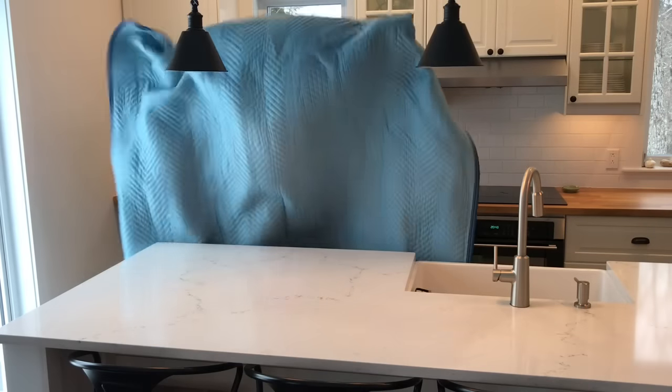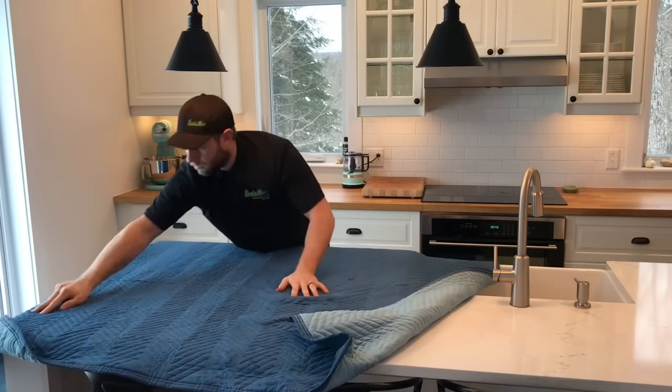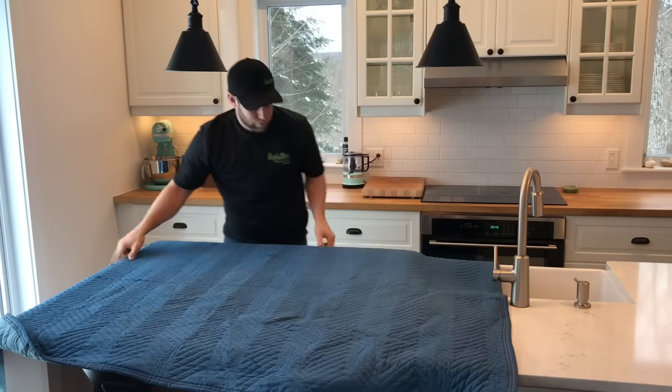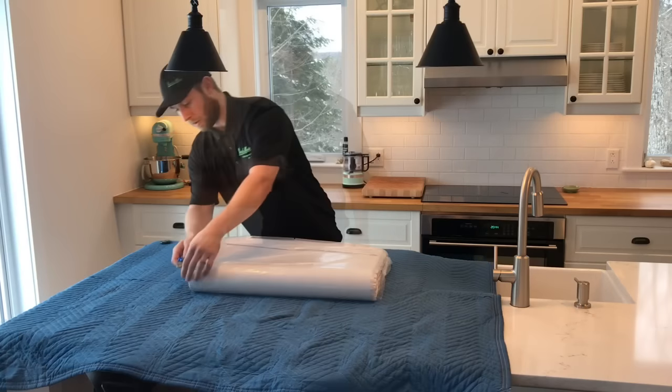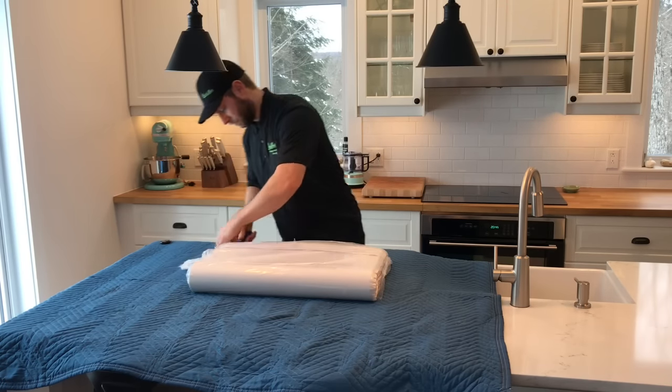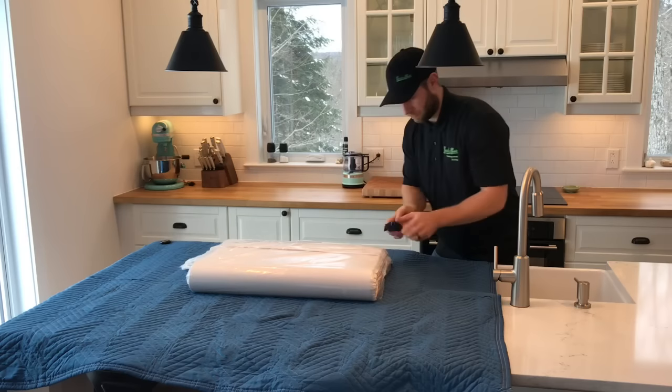You're going to want to start by protecting your work surface with a padded moving blanket. This is going to make sure you don't scratch the tabletop or the countertop while you're working. Grab your pack of paper and split it open, and then we're going to be ready to start wrapping items up.